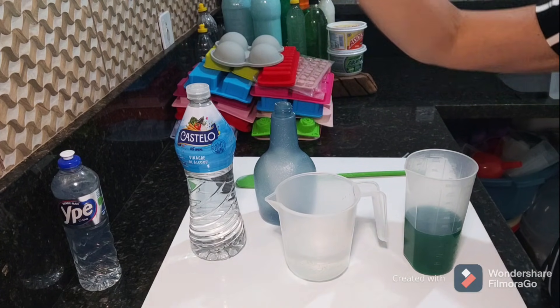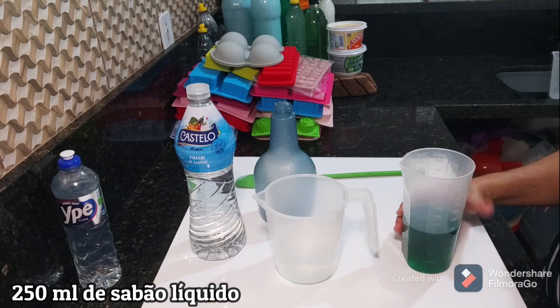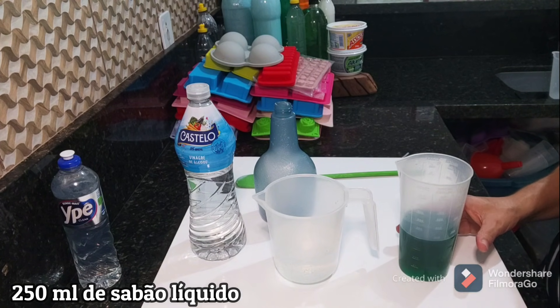E hoje eu tô trazendo essa receita usando, em vez do detergente, meus amores, o sabão líquido do mercado. Eu tô aqui com 250ml do sabão líquido da Ariel, mas podendo ser qualquer sabão líquido que vocês tiverem.